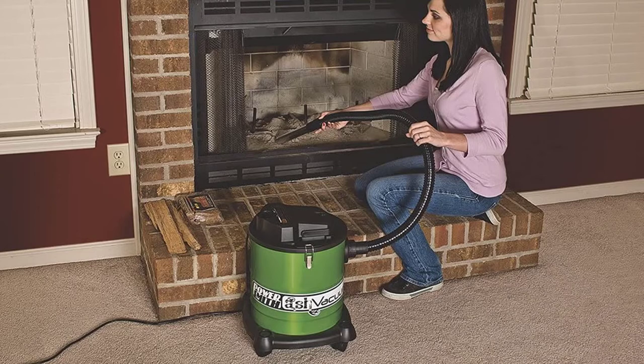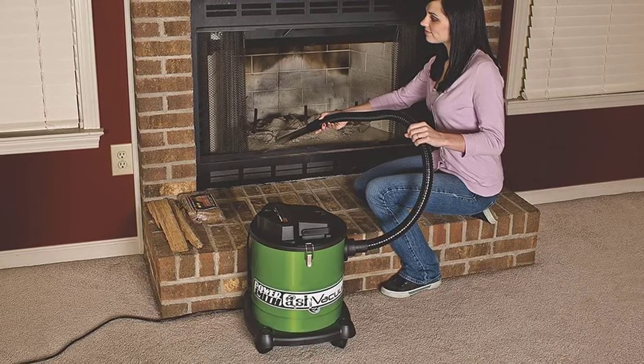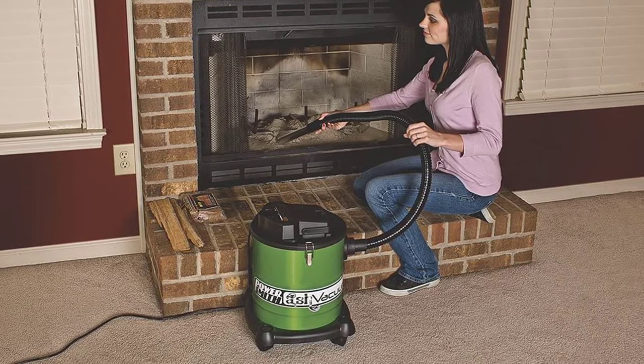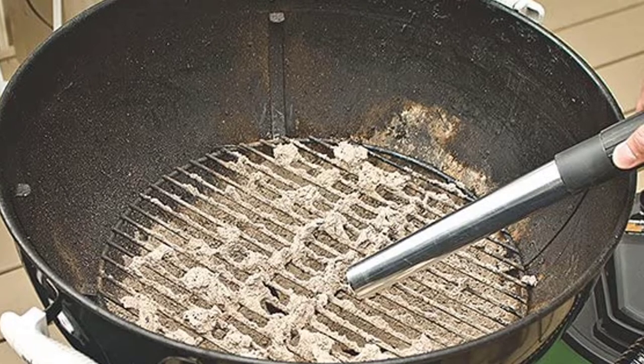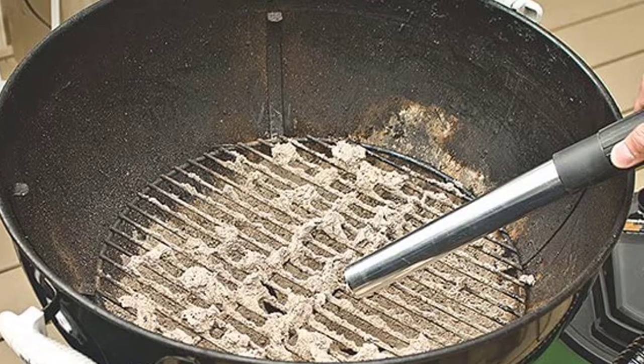According to many users, this vacuum is small but powerful, powered by a 1200-watt, 10-ampere motor. The advertised noise level of less than 79 decibels looks good — not totally silent, but not too loud. Positive comments have been expressed by many reviewers for how quietly it operates.